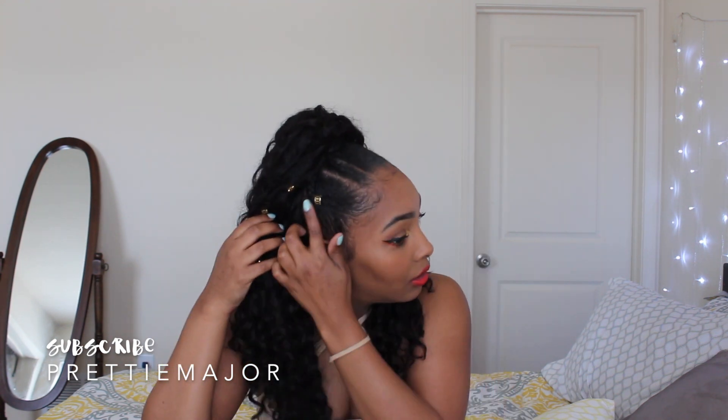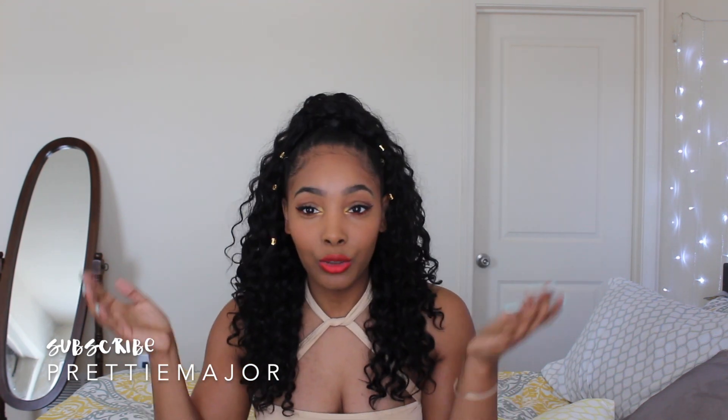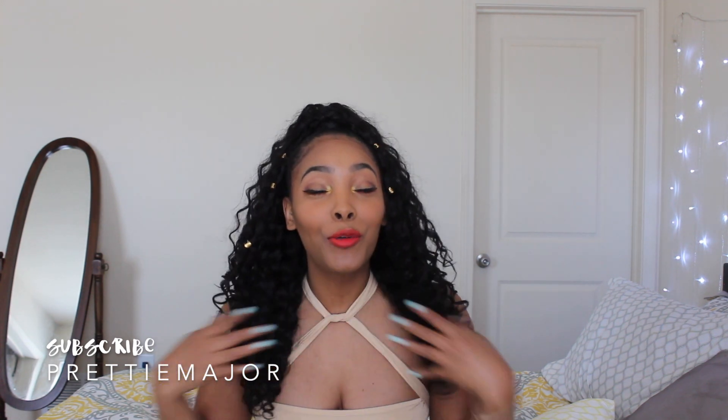Hey everybody, it's Capri and this is the final result of my half up half down style. I put two little cuffs on it — nothing too major. You can't really see them so I went ahead and added lock cuffs to the actual curls and it turned out really, really gorgeous. Once again, this hair is by Janet Collection. It's in their Aria line and this is called French Twist, and it's so gorgeous.